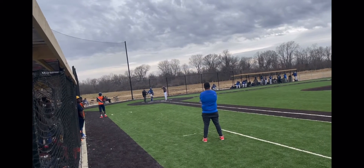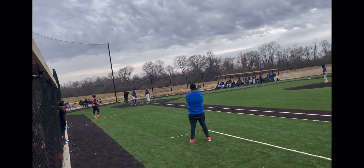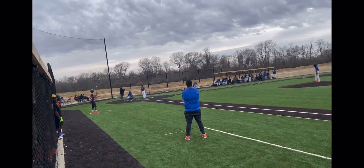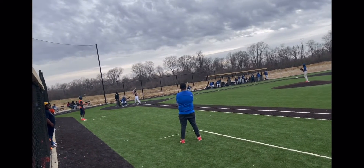Drop the back. He didn't really get on that one though. He kind of got on the bottom of the ball — he wasn't on the whole ball. He was on the whole ball. He got two strikes on him.